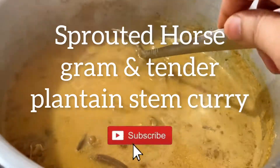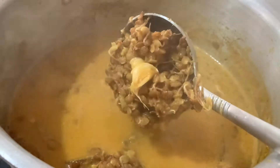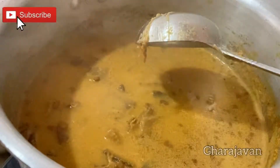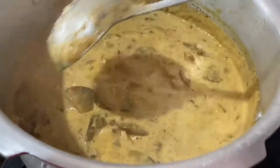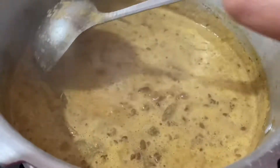Hello friends, welcome back to Garajavan. Today I'll be showing you a highly nutritive recipe using sprouted horse gram — in Konkani we call it 'kulit' — and for the combination I'm using tender plantain stem, in Konkani we call it 'gabbo'. A final garlic tadka gives a rustic flavor to this curry.